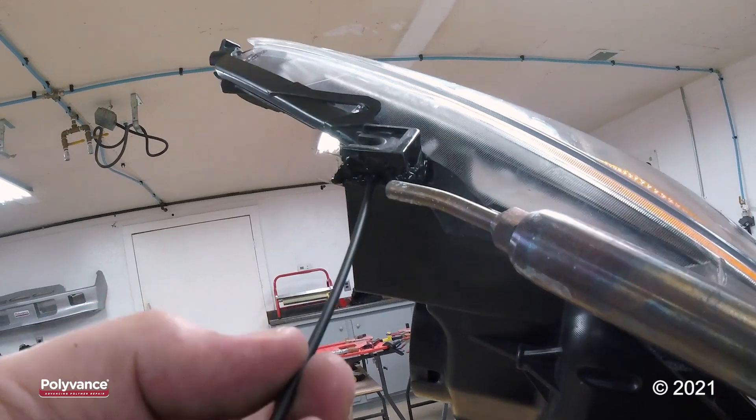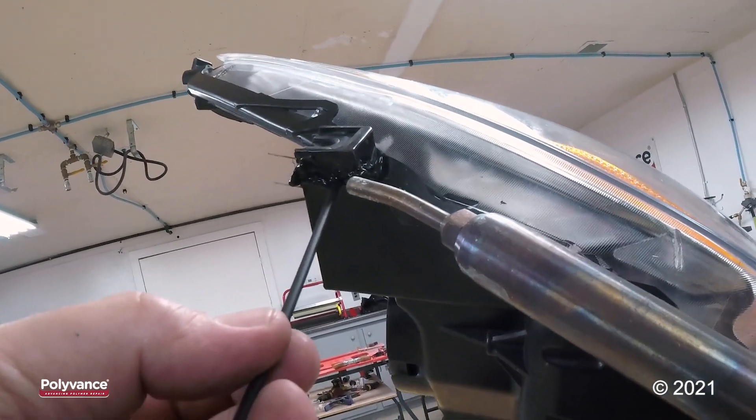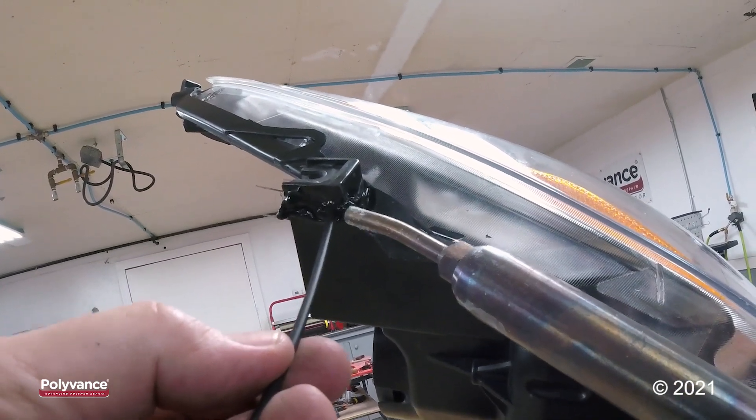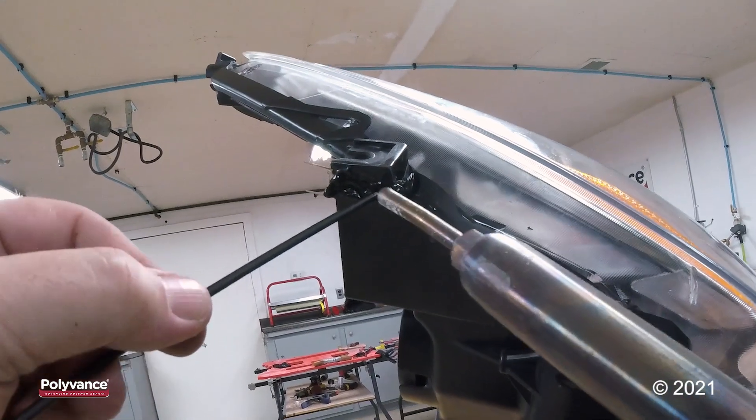I've got the air flow on my nitrogen welder turned down to about 10 liters per minute, so that I don't accidentally over-melt or burn something that I don't want to.